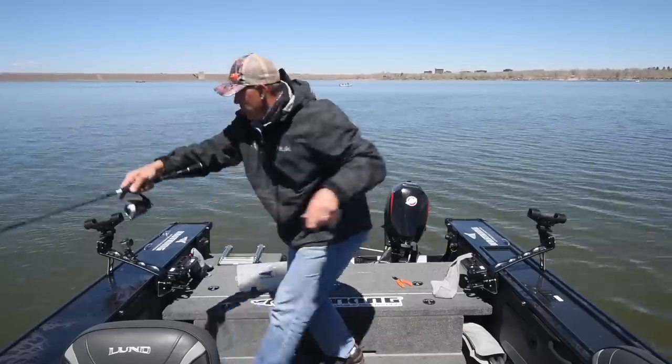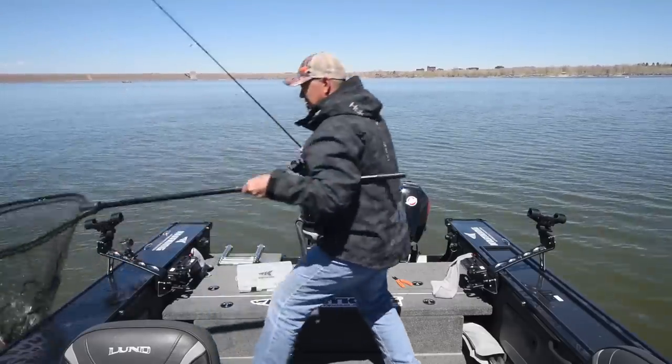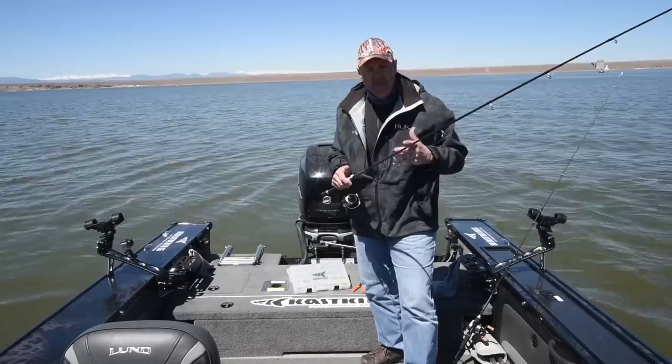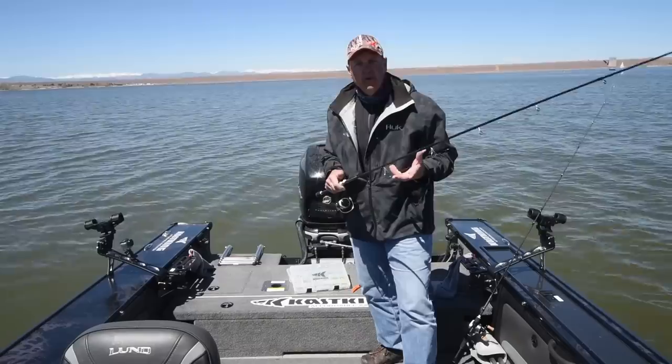Today I'm out walleye fishing. I'm using one of the spinning models and I'm pitching some hair jigs. The Perigee 2 is a rod that is not only a high-performance rod, but is also extremely affordable.